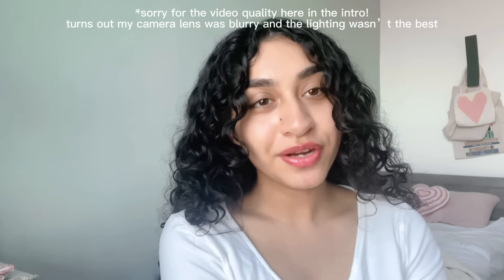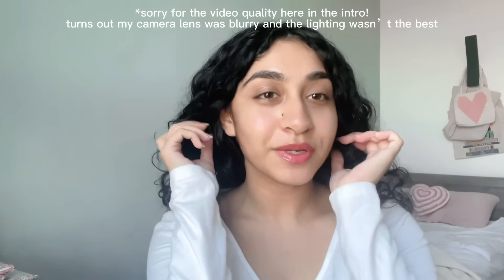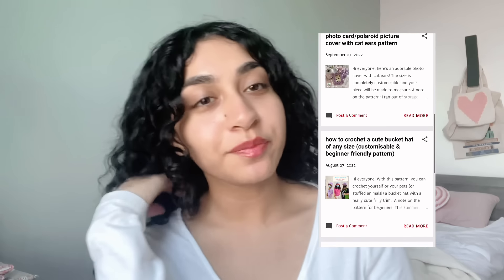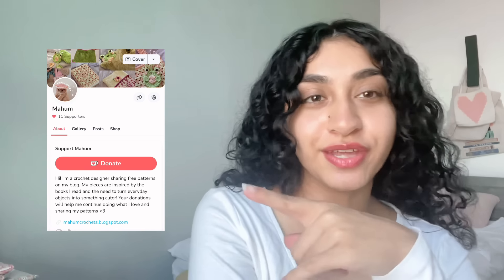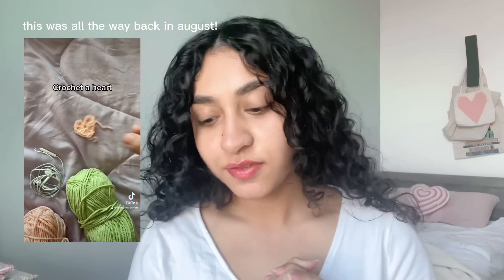Hi everyone, welcome back to my little crochet corner. My name is Maham and I crochet things that turn your everyday objects into something a little bit cuter. You can find some of my free patterns posted on my blog, and if you like my work and want to support me with donations or purchase some of my coffee patterns, you can do that there.